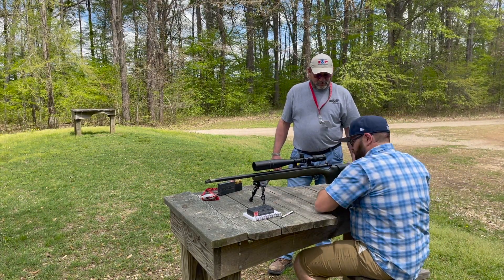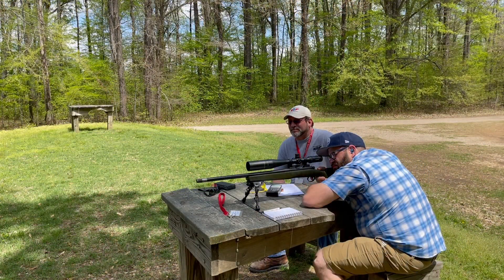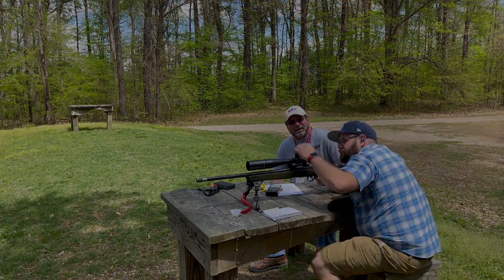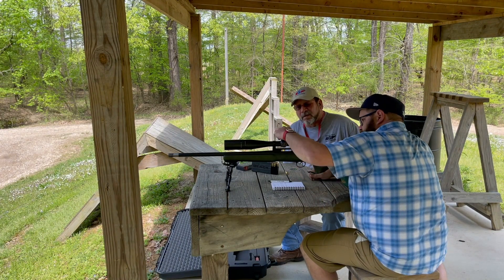Your certification may be performed from the position of your choice, prone or from the bench. Take your time — it's not a contest. After you shoot at two hundred yards, you'll move back to the three hundred yard line and repeat the procedure.